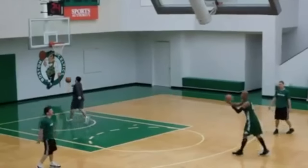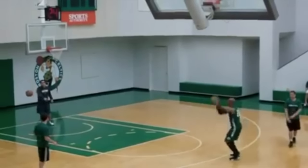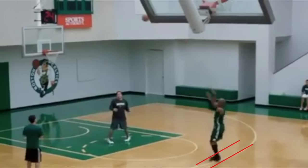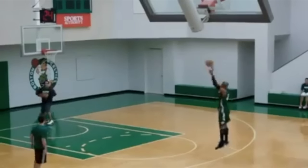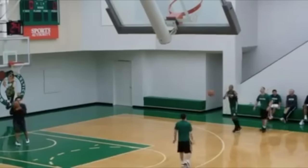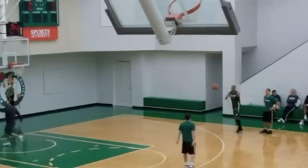Ray Allen jumps a little higher than I would advocate for shooters nowadays, but he does jump forward, unlike some other high jumpers like Derrick Rose. This forward jump, which makes him look like he's leaning back, adds power to his shot by adding forward momentum. You can shoot a half court shot easily if you take a run up because you have momentum, but if you stand still it's much harder to reach the basket. The forward jump is a smaller scale of that half court example.